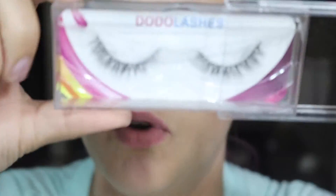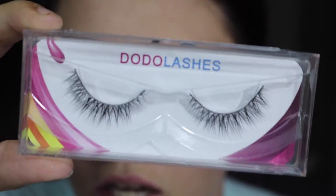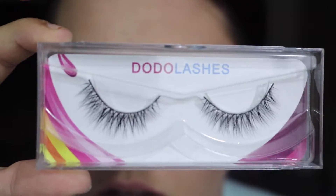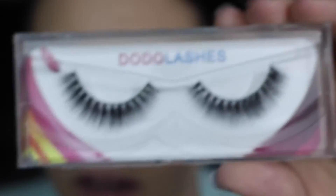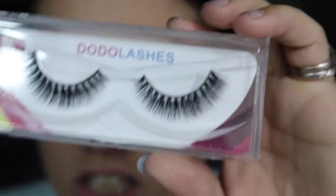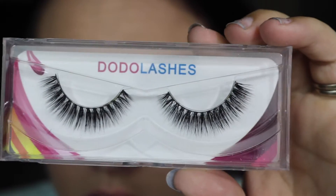Next is D201. These ones are more of a natural look lash, and that's what these ones look like. Next I have D205, and these ones are a fuller lash than the ones that I just showed you.